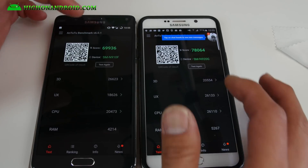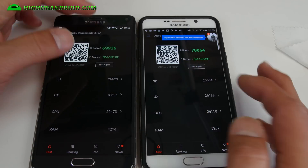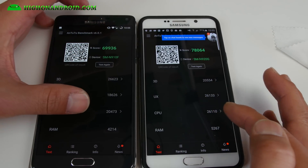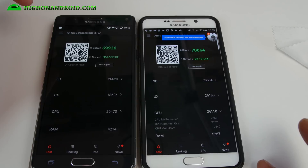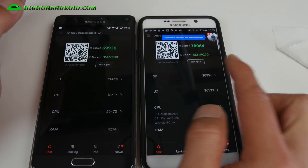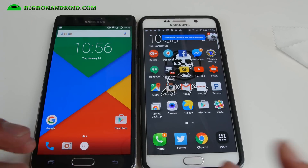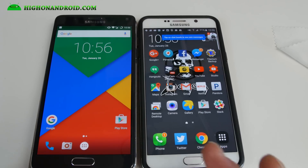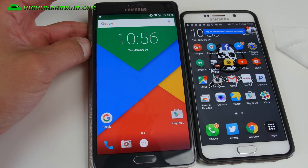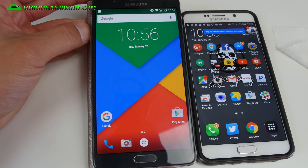Results are in — I got 70,000 on the Note 4. It finished a lot quicker but this one did beat the Note 5 in 3D scores, which is amazing. As far as UX it fell behind the Note 5, and also CPU — and this is not overclocked. I'm going to do more tests to see if I can get this overclocked and potentially reach higher scores. But for right now, 70,000 is whopping good scores for the Note 4. When your performance improves, your battery life also improves because you need less performance to achieve the same thing. I tested it for a whole week and daily drove it.